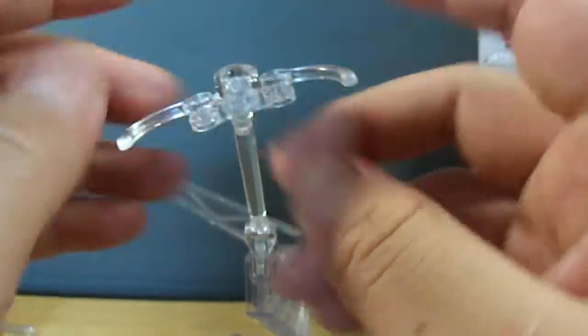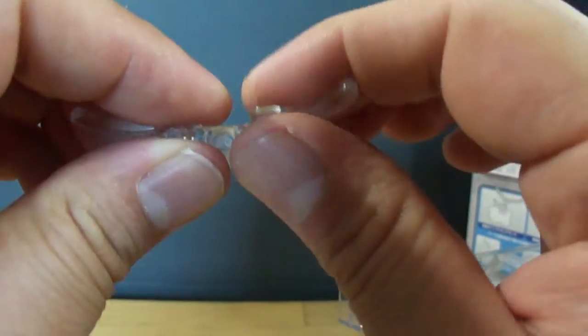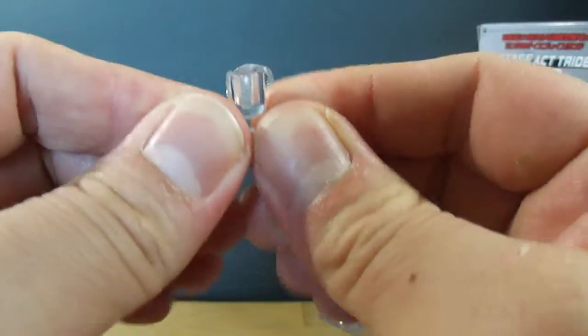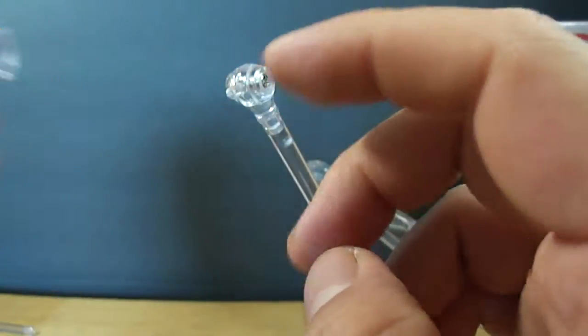Now, these aren't exactly the most stable of connectors — it can slip off fairly easily, and these arms aren't very tight for the most part. So just keep that in mind when you have your figures on it.